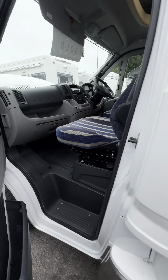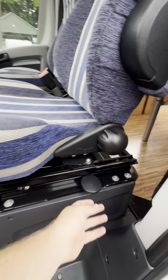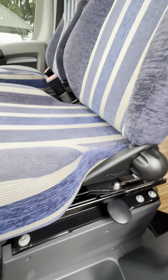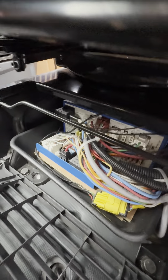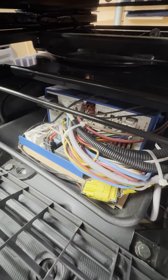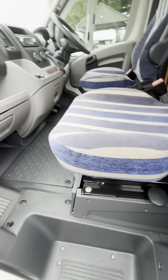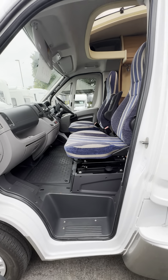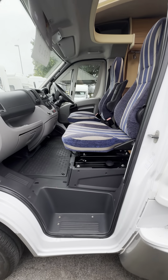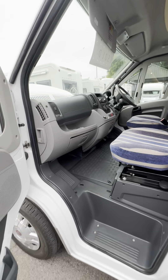Inside the passenger door we've got the bonnet release handle just there, and the swivel seat from this little handle just here. If I just put the seat back a little bit, we have under here your electro block, which is basically your power supply unit. Any power — 240 volt, 12 volt, or whatever — all goes into that electro block and gets sent across the vehicle wherever it needs to go. That is basically the brain of the vehicle, just underneath your passenger seat.